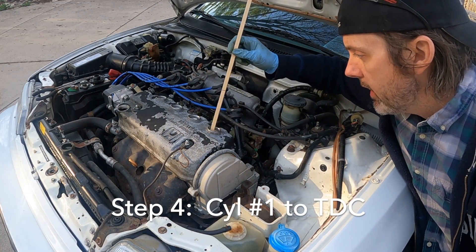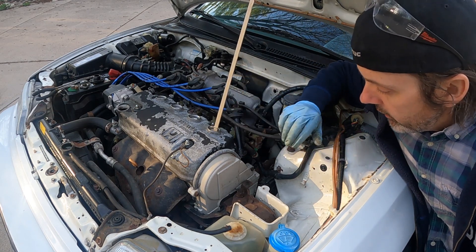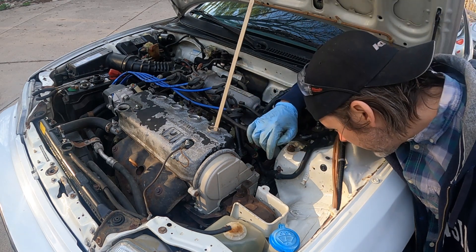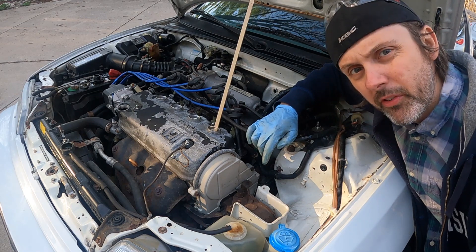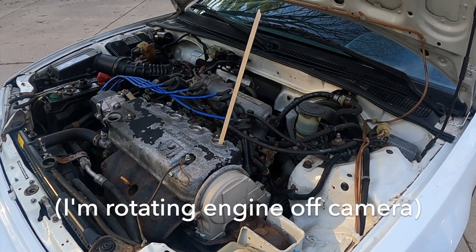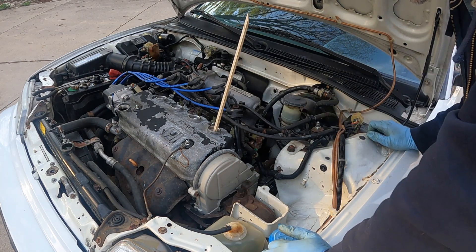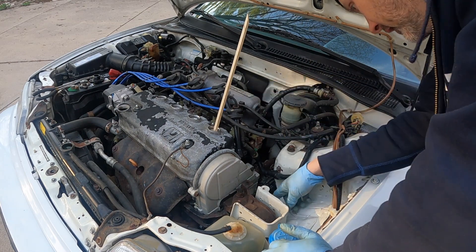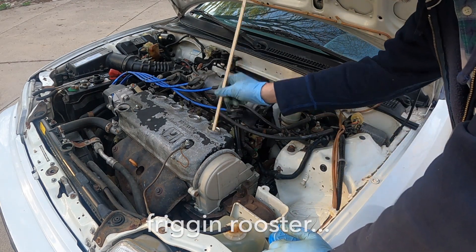What I did is I put a stick down into the cylinder, used a sharpie and drew a line, and I'm going to turn over the crank and watch what happens to the stick. You can look for a line on the crank pulley and the timing belt cover, but I'm just not confident I'm going to be able to see it, so this is what I'm going to do instead. It looks like the cylinder is right at about top dead center right now. I could be off by 180 degrees since I don't really see anything on the crank telling me I'm at TDC, so we're just going to see what happens.